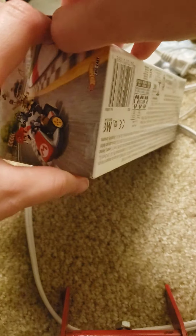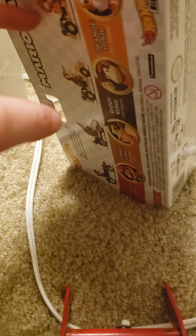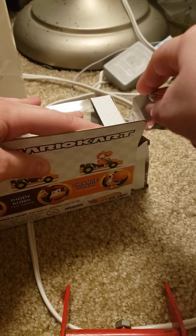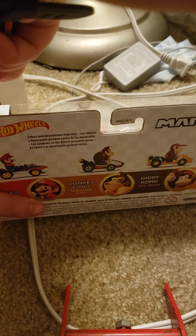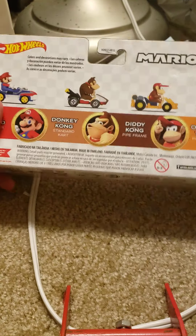I think we'll be able to open this carefully. I didn't get the other tape — that's why it's not ripping off easily. Oh man, you try, you try.